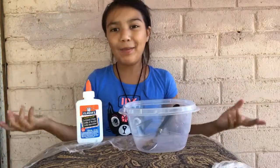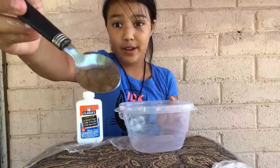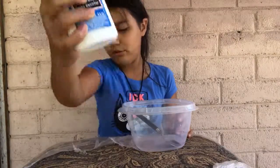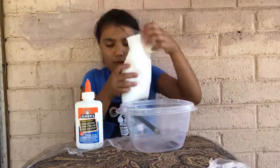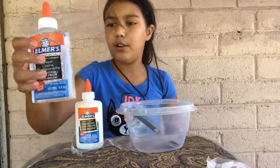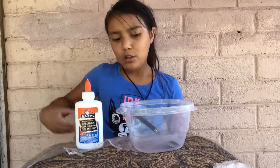Hey guys, it's me Esmeralda, welcome back to another one of my exciting videos. Today I'm going to show you guys how to make foam slime — it's super easy. All you'll need is something to mix in, Elmer's white glue, foam beads (you can get them anywhere at Michael's or Hobby Lobby, they're just four dollars), a borax activator, food coloring (optional), and a container to keep it in when you're done.